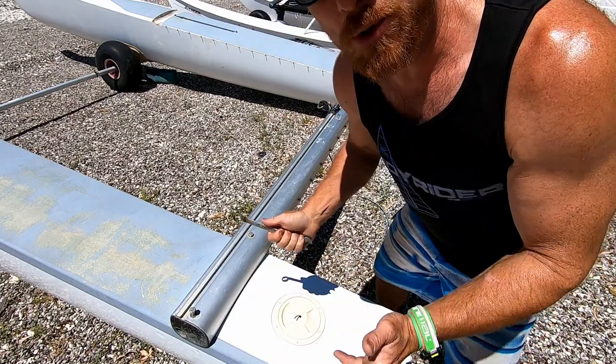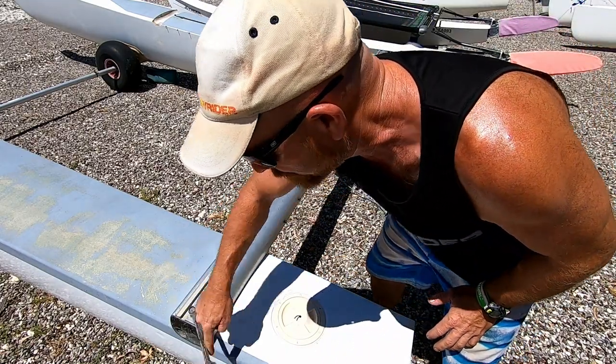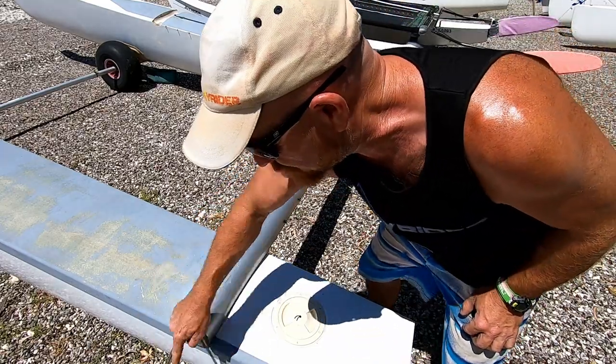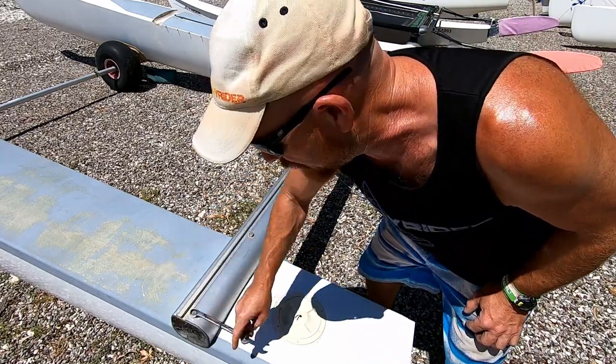We're just going to do it up fairly tight — we're not going to absolutely crank it. If you have got a torque wrench, that would be the ideal tool to be doing this with so you can get the tension in that bolt absolutely perfect.